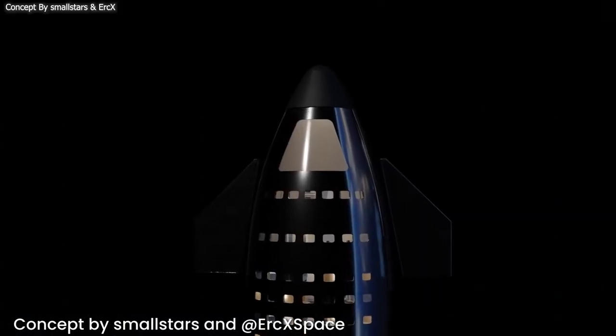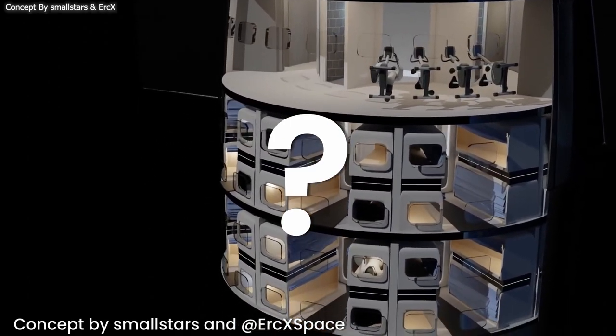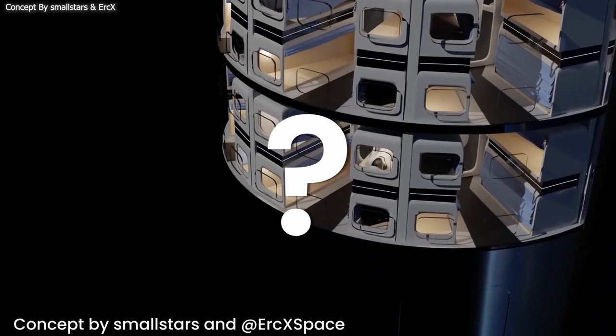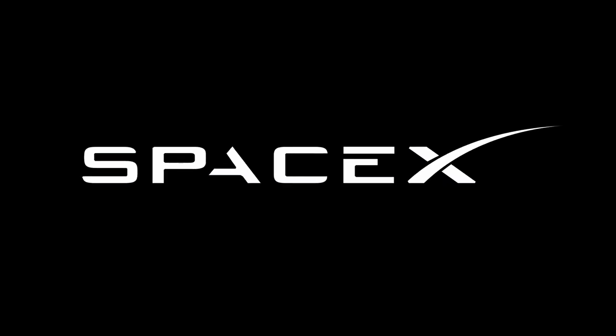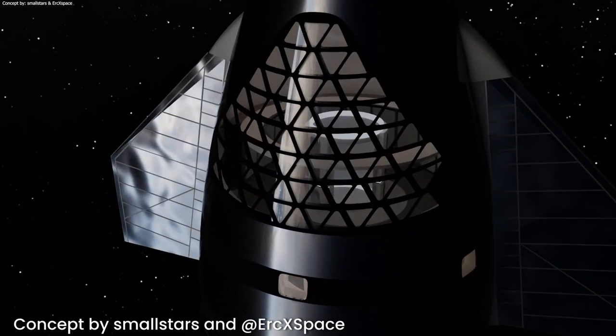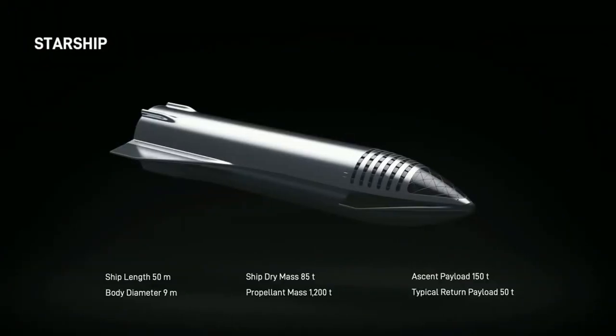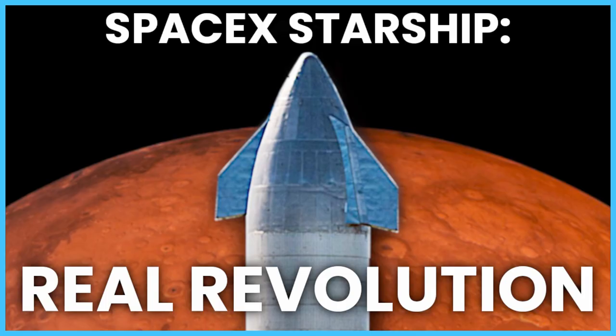SpaceX has not yet presented the official interior design of the payload section, so we do not know exactly how these rooms will be arranged. It is also possible that SpaceX will add additional rooms. On the internet, we can find concepts such as a space concert hall or a viewing gallery with a large window. The design of the Starship rocket looks really impressive. If you're interested in more content related to Starship, watch my previous video answering why Starship is a real revolution in space exploration.